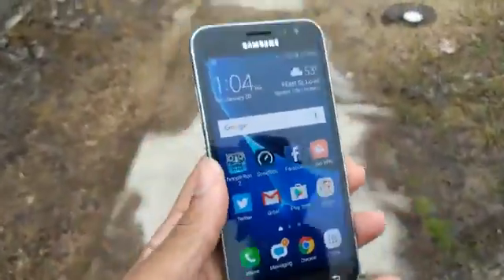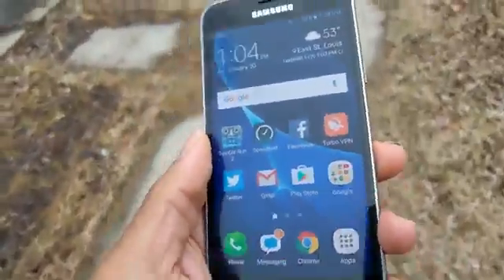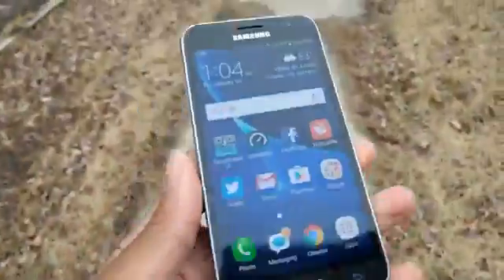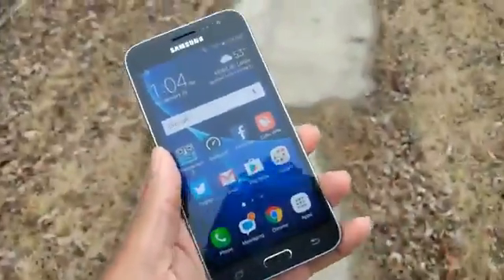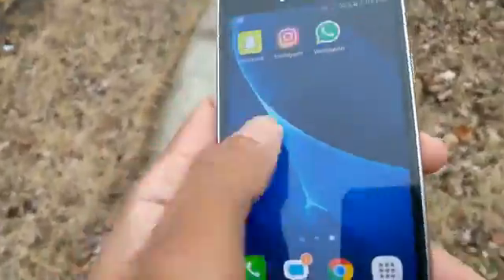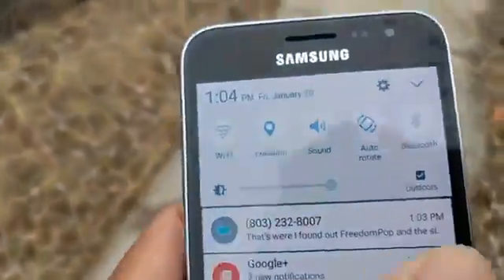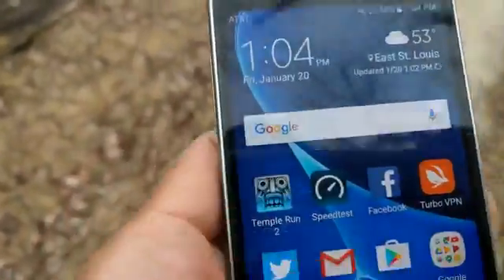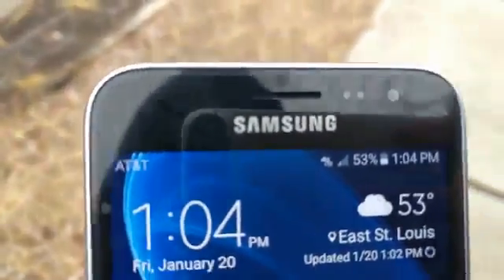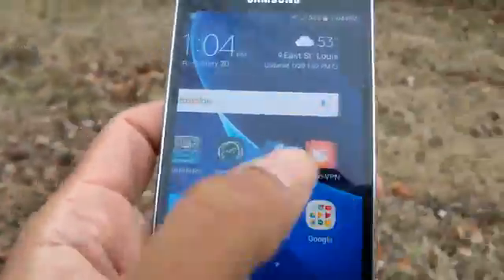This is an AT&T Go Phone, so the SIM card works with all AT&T phones — basically any phone, even unlocked devices — any phone with AT&T GSM LTE bands. That new SIM card will work in it. That's the whole purpose of trying this Galaxy phone with a new SIM card. It doesn't say FreedomPop, guys — it says AT&T. If you didn't see my first video, I'll leave a link in the description.